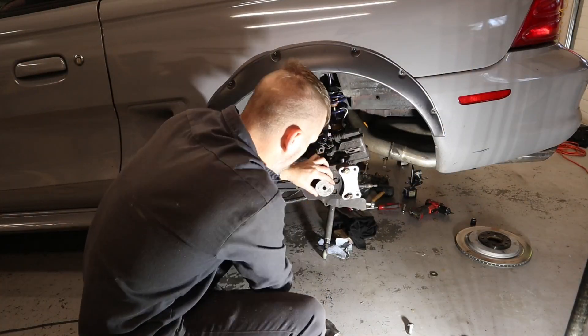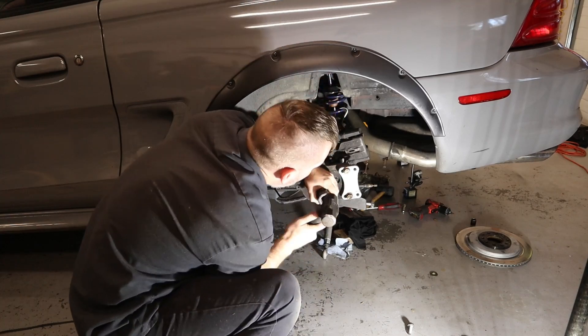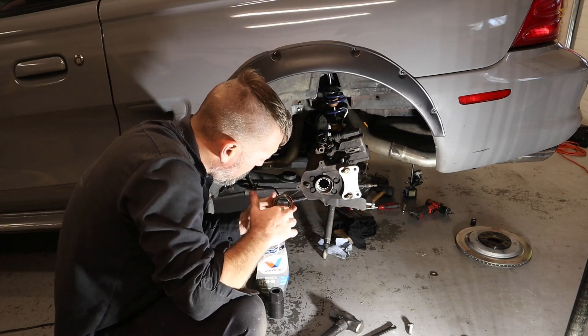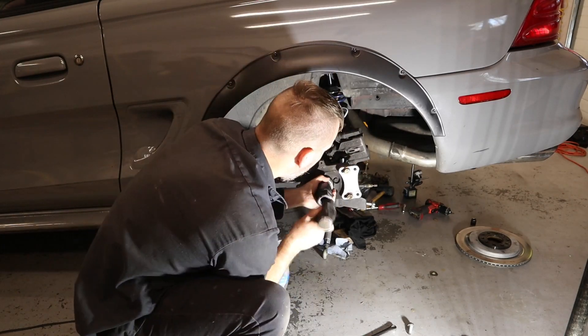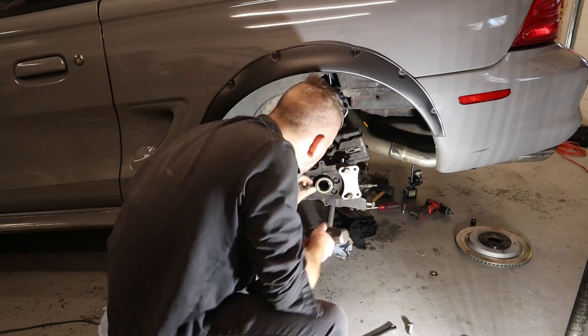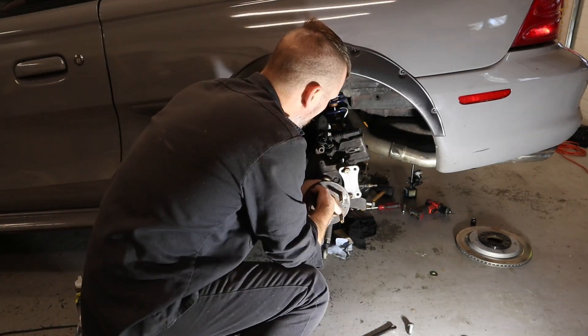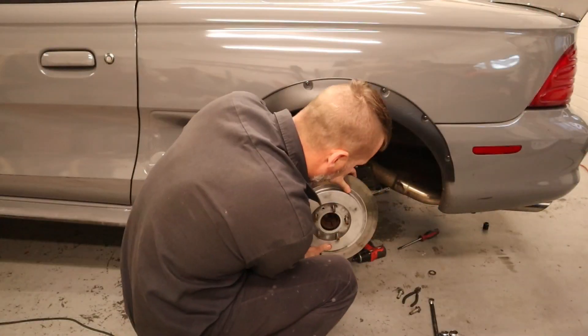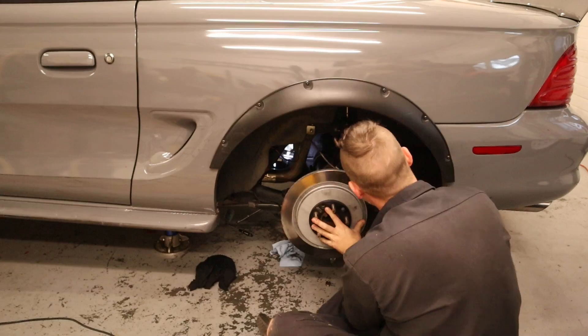Next up is installing the new bearings into the axle. A few taps with a socket and a hammer gets them fully seated. Next up is the new seal — a couple of taps and that's in there. Make sure to put a little bit of grease on there so you don't tear up the seal. Slide in the axle, slide on the brakes, make sure to put the C-clips inside the differential, and get it all sealed up with fluid.